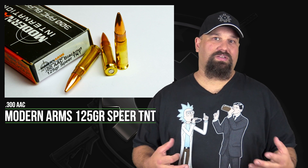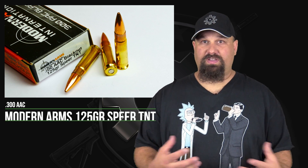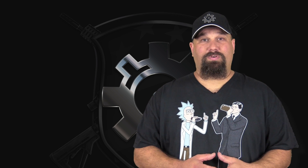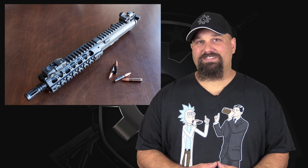While it sounds lightweight, and it is lightweight for a 308 or 762 by 51 millimeter, and it's right in the middle sweet spot range for 762 by 39 millimeter, 125 grain is actually pretty heavy for a 762 by 35 millimeter. That doesn't mean it can't turn in some pretty decent performance. Let's get out to the range and shoot it through my eight inch ARFCOM upper into some calibrated 10% ballistic gelatin and see what happens.